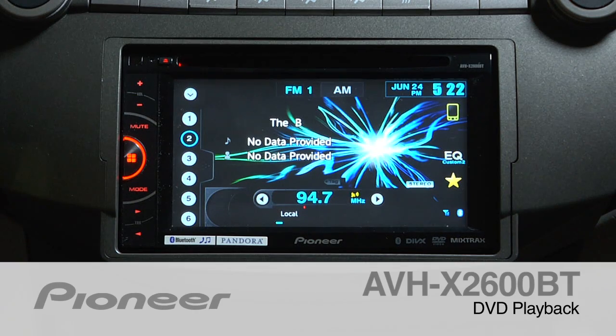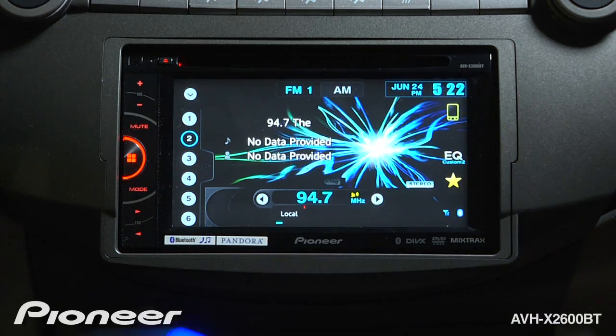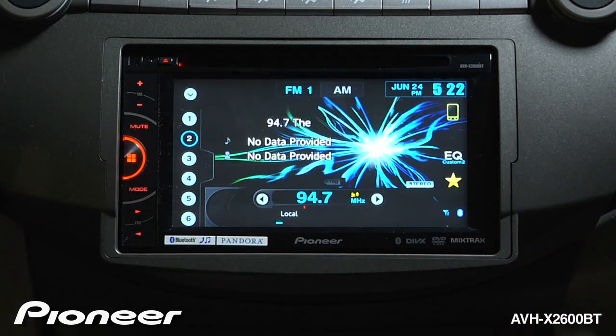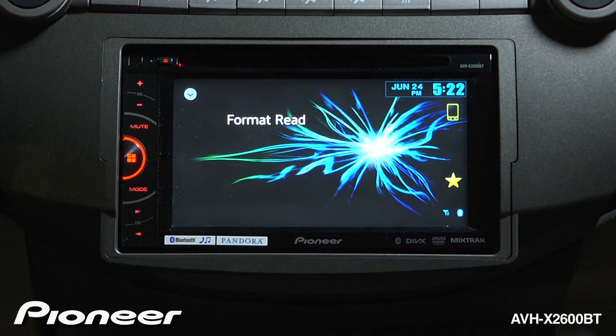The AVHX 2600BT can play back movies from a DVD on a disc as long as you're parked and the parking brake is safely engaged. All you've got to do is drop a DVD disc into the slot. The system will read the format and start to play the movie.